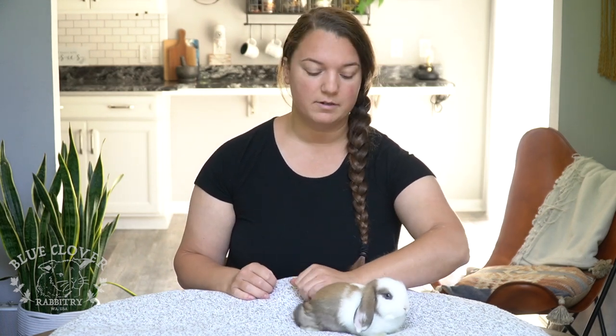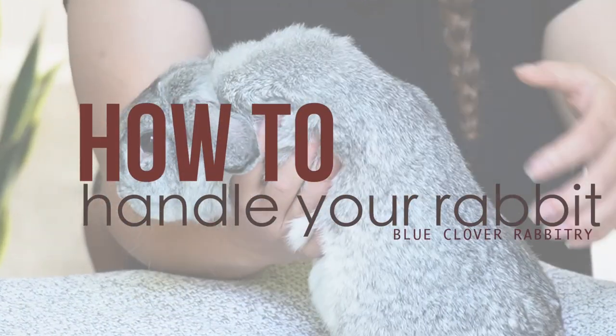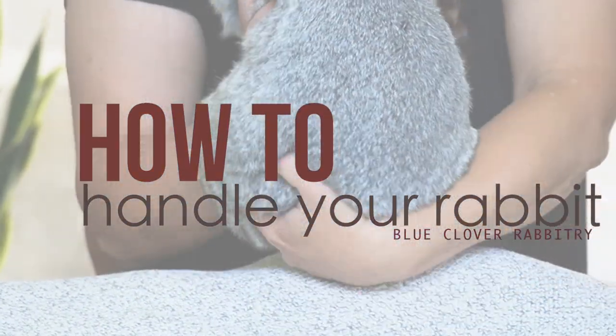Hey everyone! This is Adriana with Blue Silver Rabbitry. I wanted to teach you guys today how to properly pick up and hold your rabbits. It's probably the number one question I get from people. A lot of people see me holding my rabbits on Instagram and I get messages all the time asking how I'm holding them so calmly and they don't jump out of my arms.